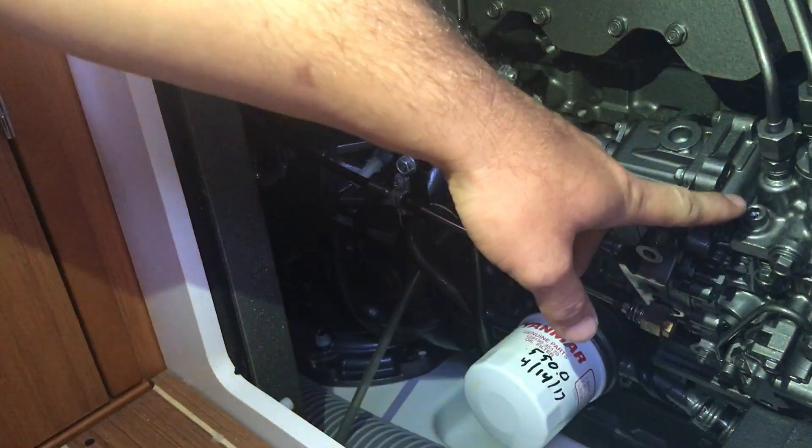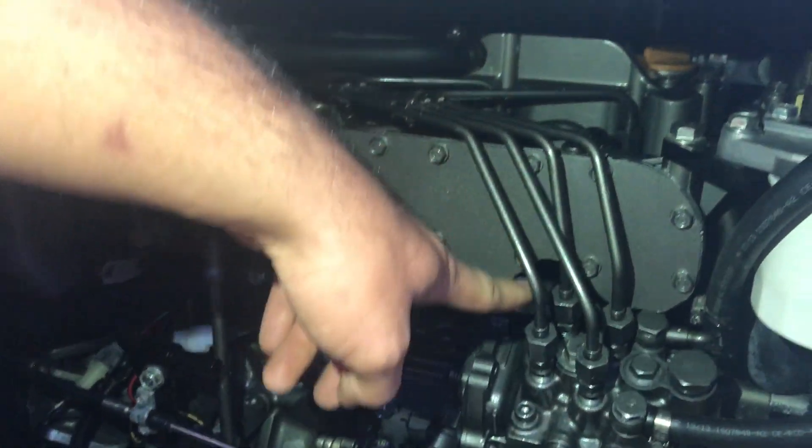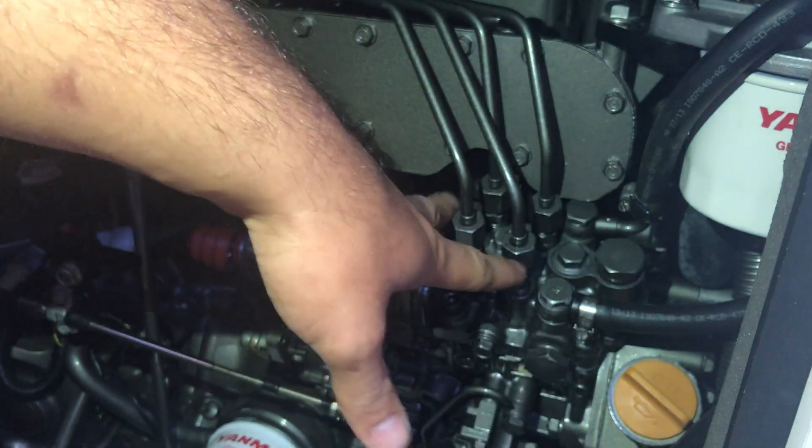This is your injection pump. These are your injector rails. If you see it leaking, the only thing you could possibly do is tighten these up. If you get a fuel smell, just make sure these are tight.